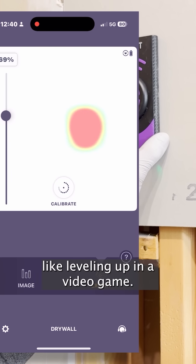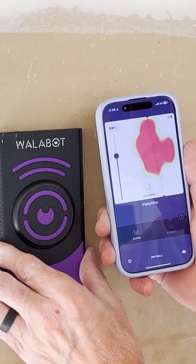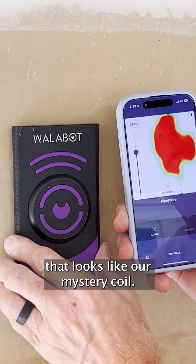Think of it like leveling up in a video game. This is an advanced scanner inside the scanner. Right there — that looks like our mystery coil.